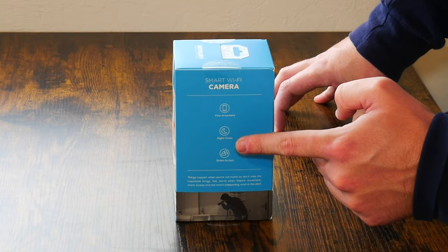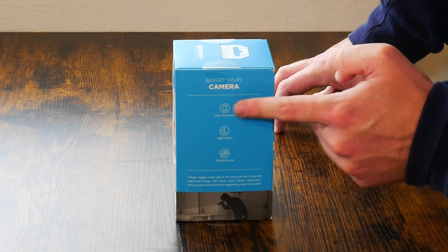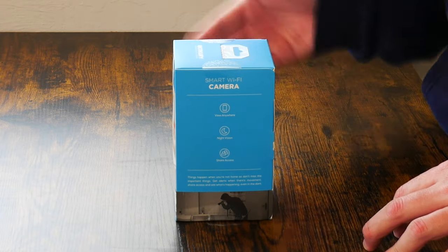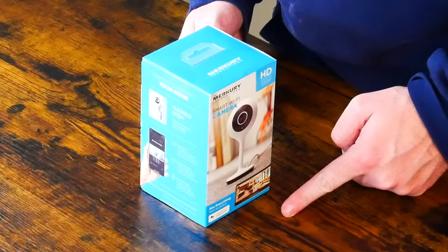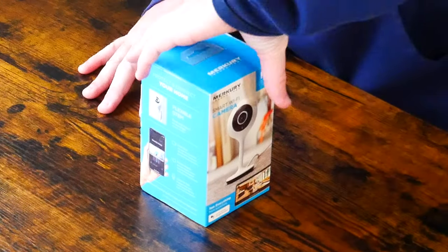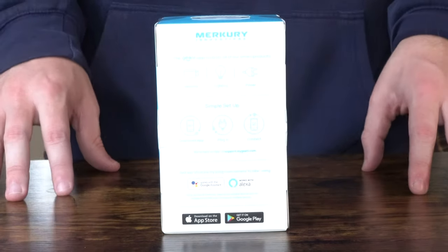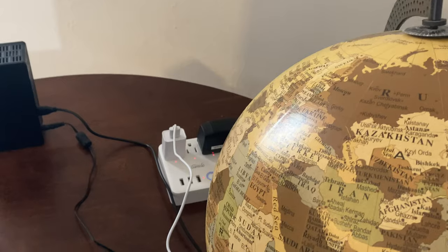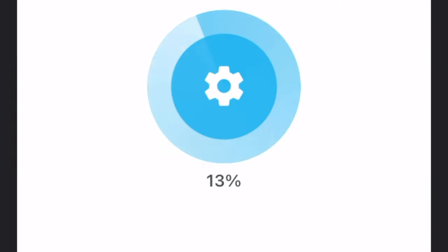It does actually have night vision. It has what is called remote access so you can view from anywhere, which is really good to know. I did say it was live streaming capable. As you can see on the side of the box it goes over the features, and on the back it lets you know that it will work in tandem with the Amazon Alexa and the Google Assistant. It also makes it clear that this should be as simple as plugging it in, connecting it to your Wi-Fi network, downloading the companion app, and you should pretty much be on your way.